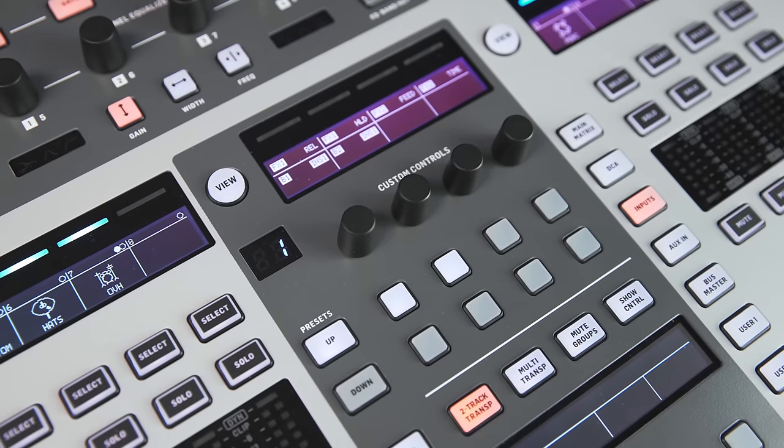There's much more flexibility we haven't covered yet. The custom controls section lets you assign one button to tap-tempo for a delay, mute a specific channel, start your DAW over MIDI, and — since the console has GPIO ports — even switch on the stage light or power on the coffee machine. We'd love to know what questions you have about the console, so leave a comment below, please like the video, and thanks for watching!